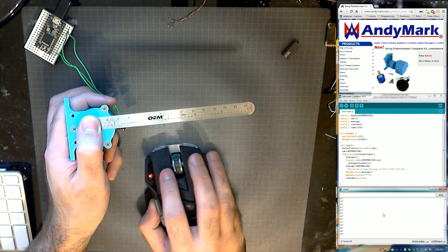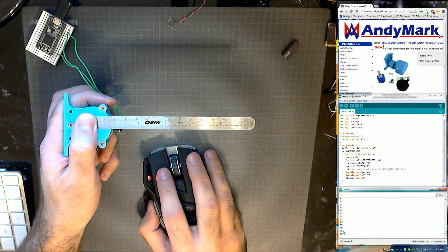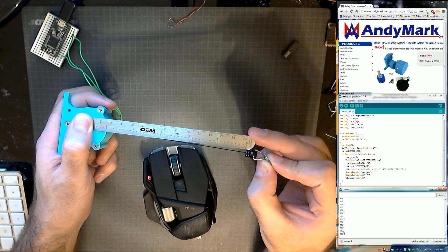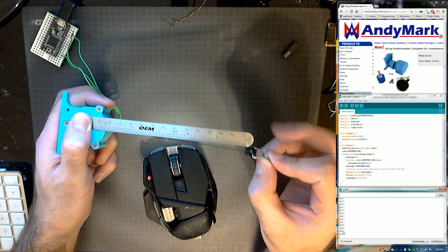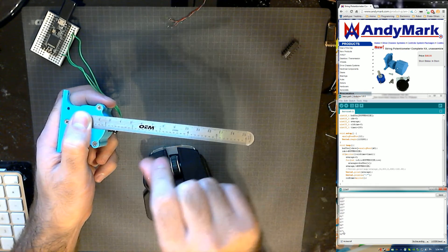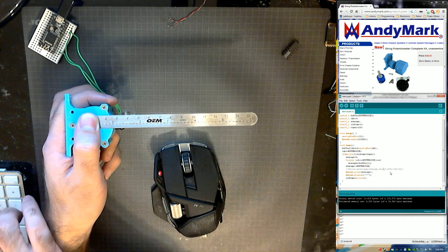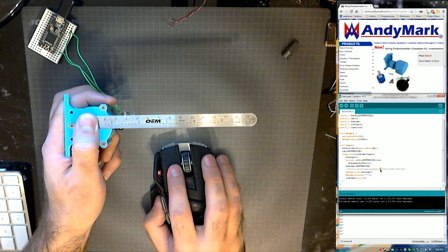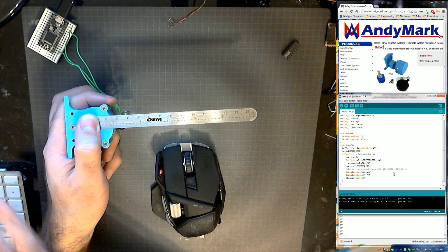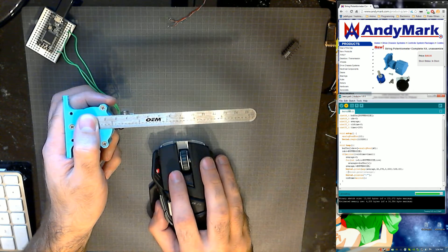So we'll ignore the inch notation — I just left that in there for now. At zero we're getting a value of around 56, 57 — we'll say 56. Let's go to a five-inch stretch; it's around 6, 7, 8. It was getting a bit bound up on me. We said 56 at zero, and that was a five-inch stretch. So after adjusting all these values, let's see what kind of data we'll get out of it now.